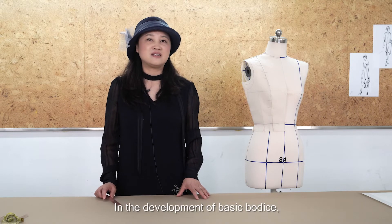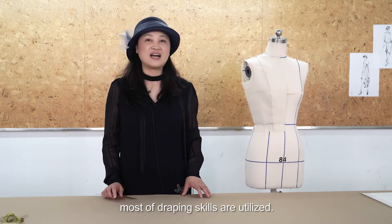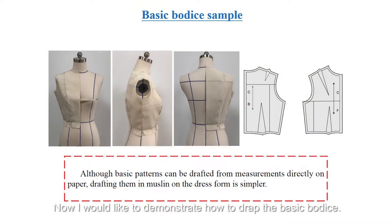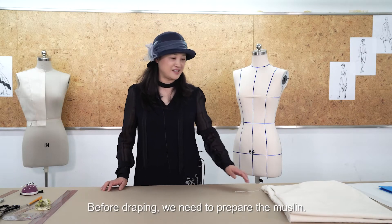In the development of basic bodies, most of the draping skills are utilized. Once these skills have been mastered, the novice could proceed to the more exciting and challenging work of creative draping for fashion design. Now I would like to demonstrate how to drape the basic bodies. Before draping, we need to prepare the muslin.